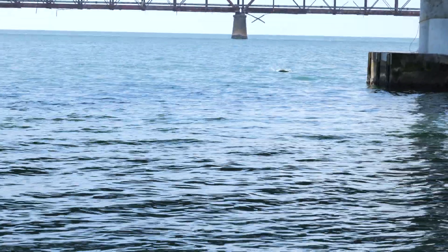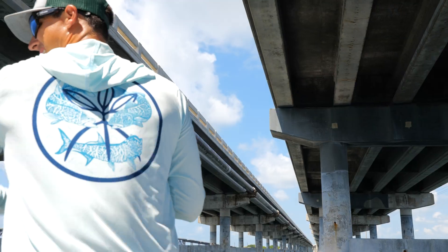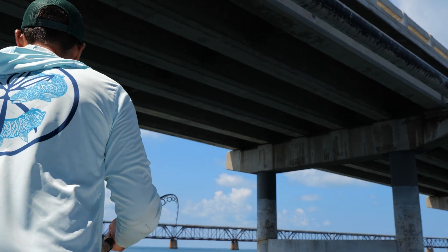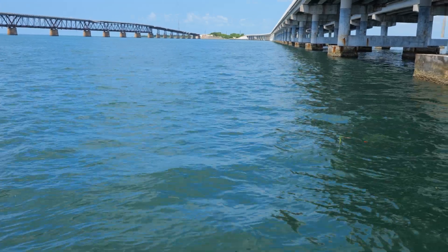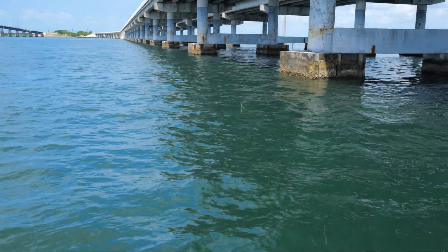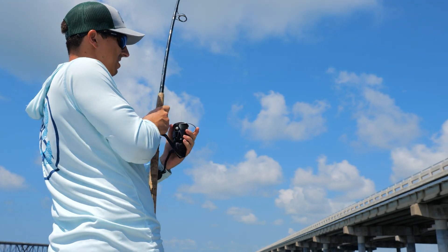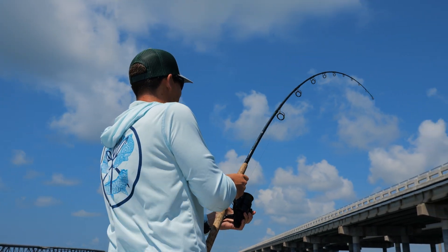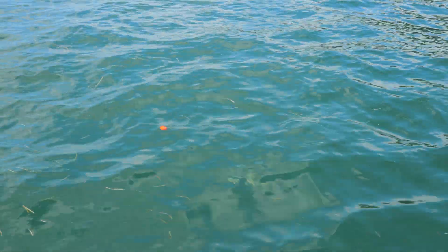He's tarping right there — see him? Going right to left. He's right on the boat here. That's a pitch on him. Might be a permit. Get him coming back this way, put a little bit more torque on him. That's a good permit right there. We got the permit on — permit on, baby!